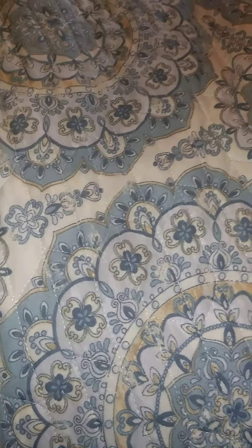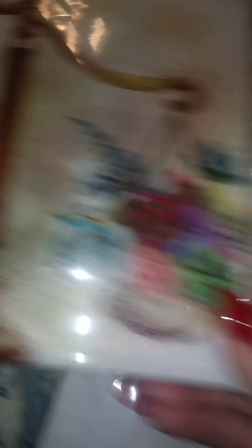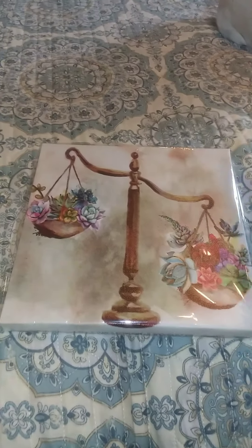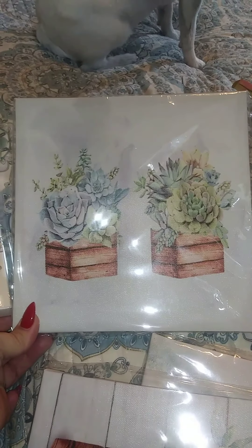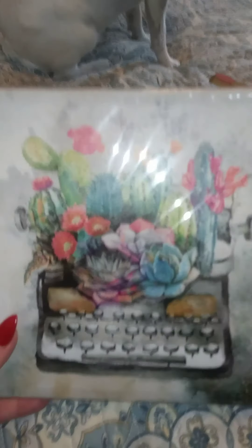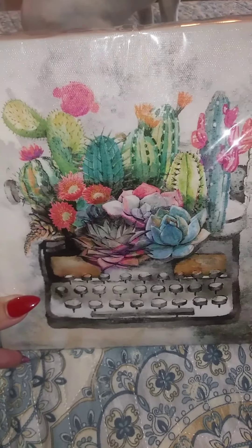The next thing I got was some canvas art that I thought was really pretty, and my daughter is redoing her room so I thought she might like to put these in some sort of arrangement. I got four of them. Here's the first one, there's the second one, there's the third one, and the fourth one I absolutely love — I may steal it and put it in my office because I think it's so cute with the typewriter and the succulents and cactuses.